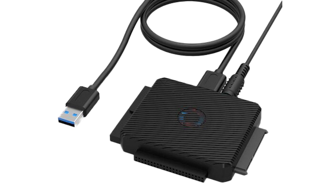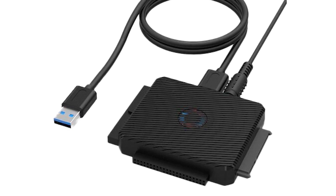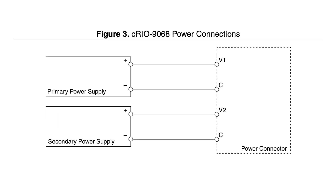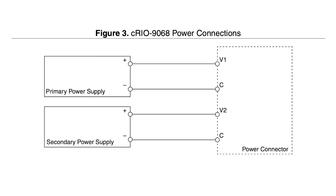The user can also utilize a USB to IDE adapter for attaching IDE storage devices with this controller. Unlike its predecessor, the C-RIO9068 has two power connectors, which allows the user to utilize redundant power supplies in primary and secondary configuration.